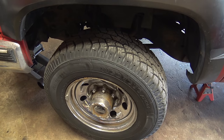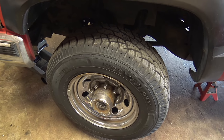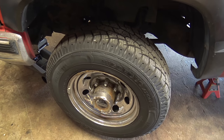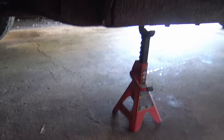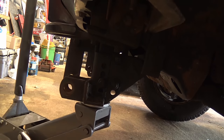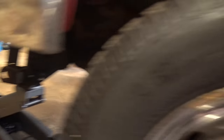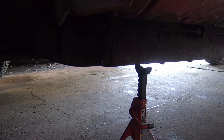The first thing you need to do is jack up the side you're working on. You want to jack it on a solid frame point and then lay it down on a jack stand onto the frame. We have it jacked up on the plow mount, but usually you'd jack it on the frame over here — something solid that can handle all the weight.